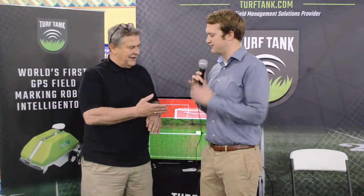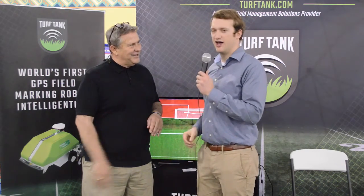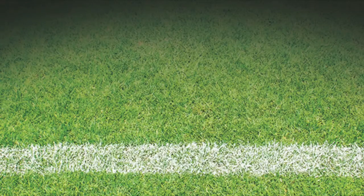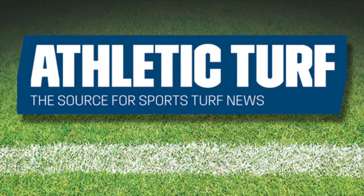All right, Mercer — I appreciate it, man. Thank you so much for taking the time. And Grant Gannon signing off from STMA. We'll see you next time.